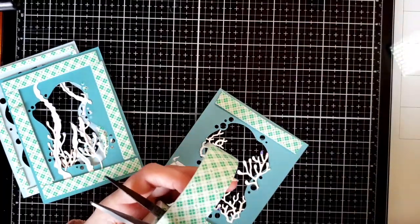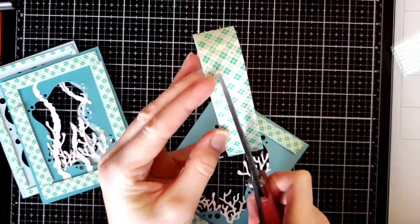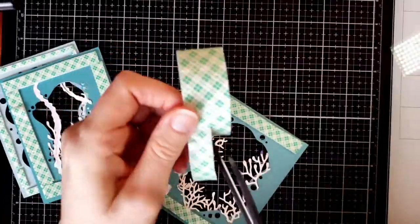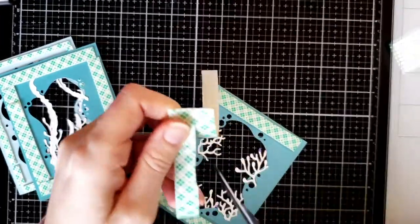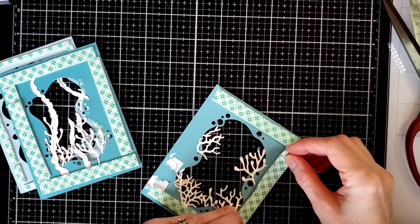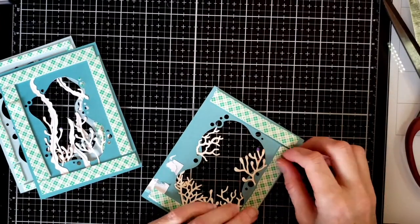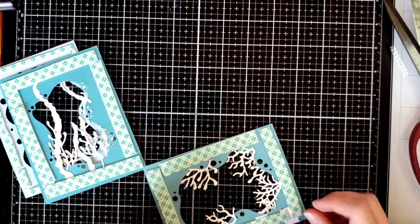If you have a thicker paper foam tape, you could use double. You can also use scrap pieces of paper, cut thin pieces, and glue them on top of each other — that helps build up and add depth to your card without adding so much thickness, if you have thick foam tape.